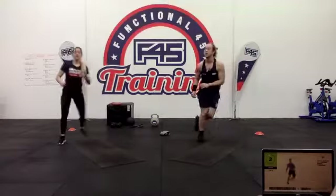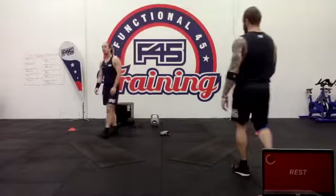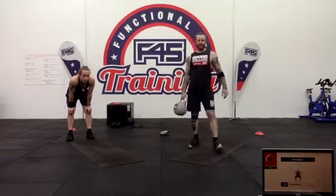Ready, steady, let's get sweaty — prisoner squats. Hands behind the head, squatting down. If you've got a band, use it. If you've got weights, get them.